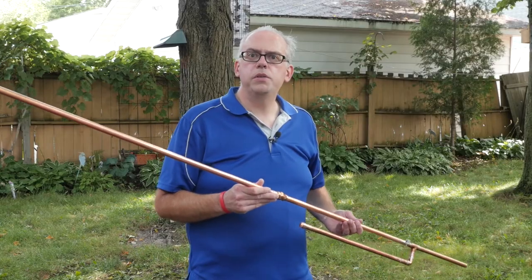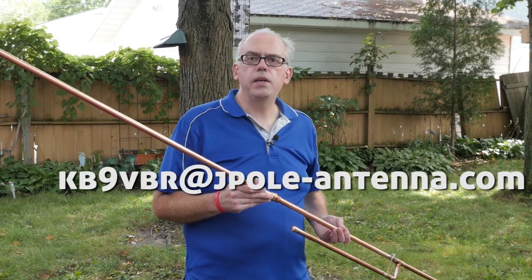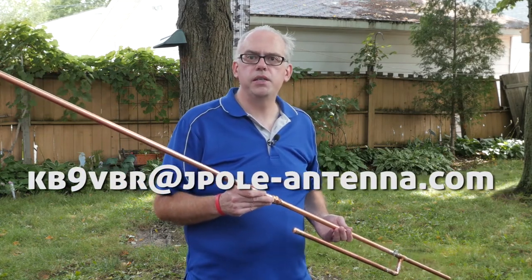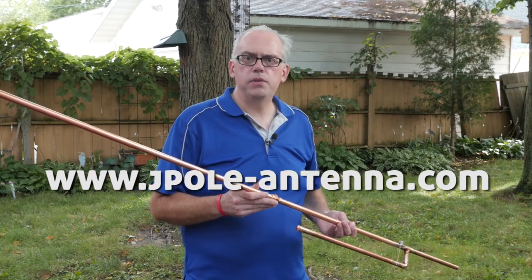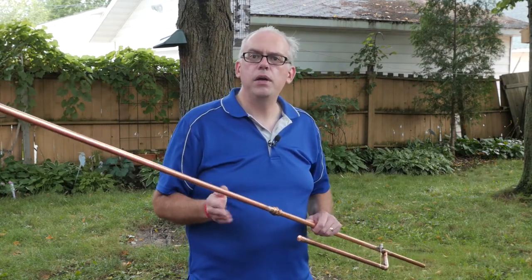If you have any questions about this or any of my antennas, please drop me an email at kb9vbr@jpole-antenna.com or go to the website at www.jpole-antenna.com. I'd be glad to help you out. I'm Michael, KB9VBR. Thanks for watching, and 73.